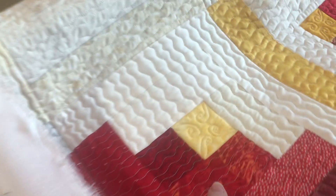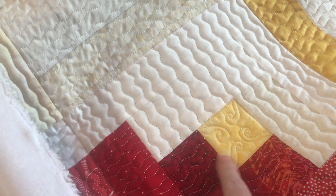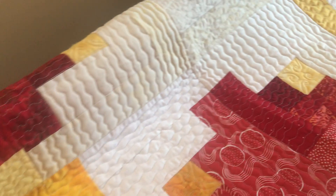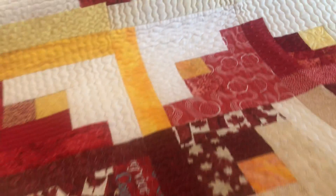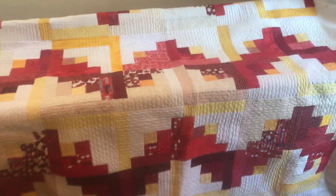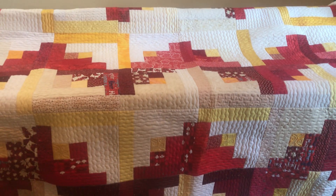In the center squares, I did swirly things. Now on my domestic home machine I have no problems doing swirly things, but swirly things from my first quilt on my longarm didn't quite turn out so well. But overall it had a nice effect and I'm happy with it. Now it's ready to go back for squaring up and binding. And that's how I quilted this Quilt of Valor.